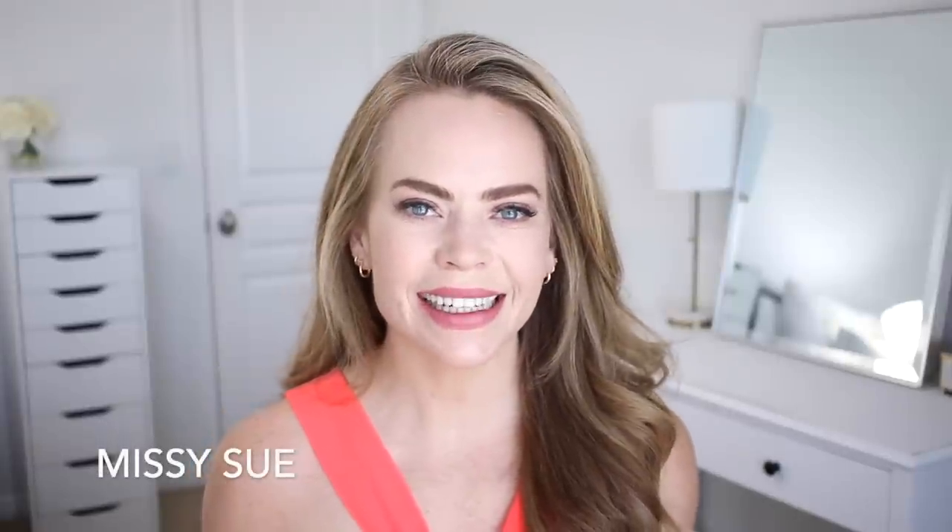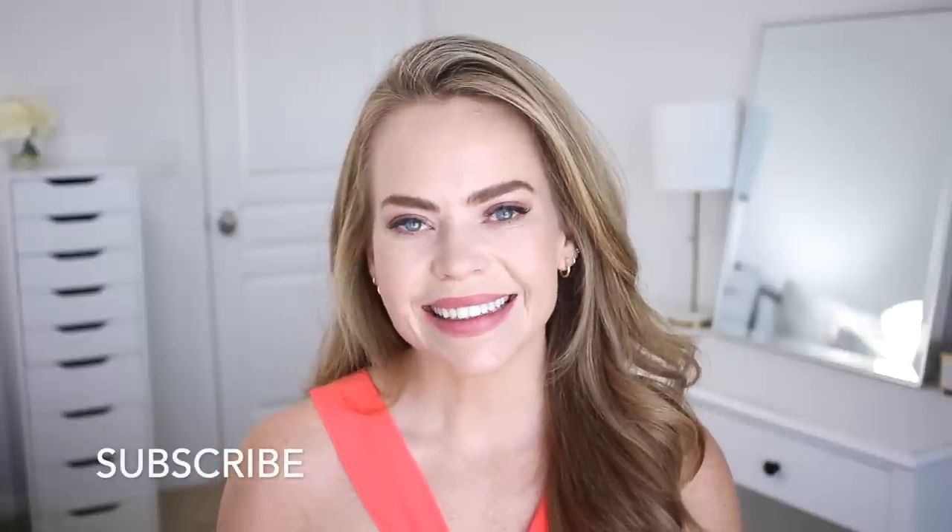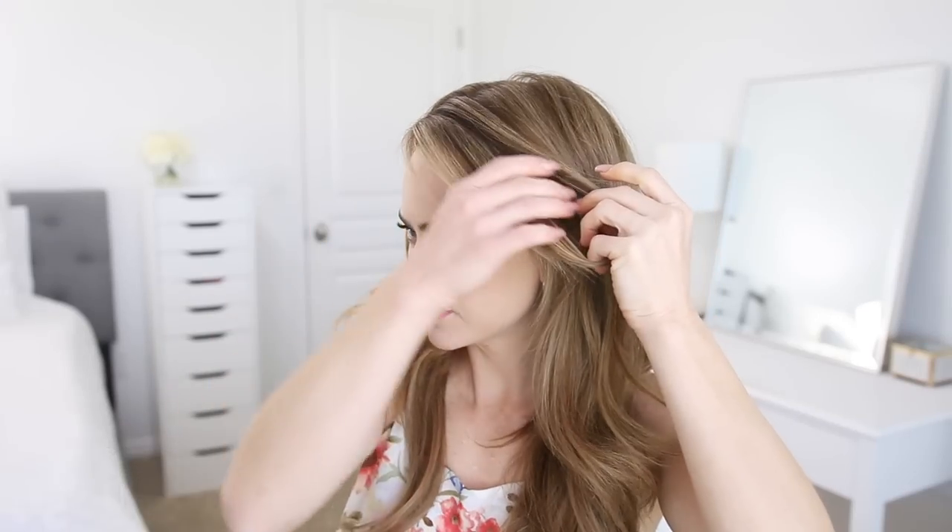Hello, it's Missy. Thank you for watching. Today I wanted to share some updos — it's getting hotter outside and these will help get your hair up and off your neck. Let me know which one you like the best down below in the comment section. Like and subscribe, click that notification bell as always, and let's get started.